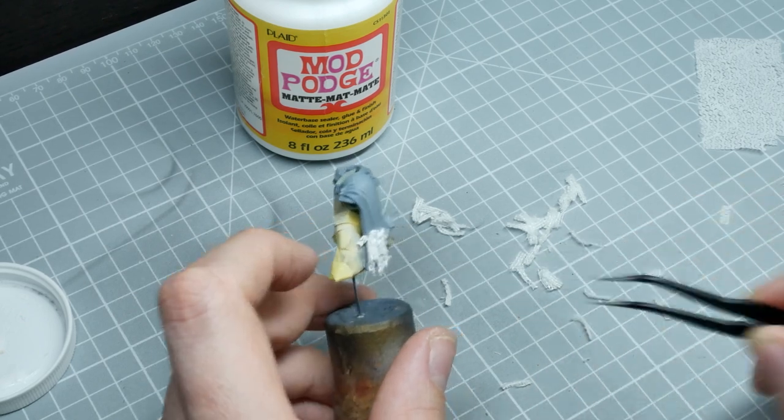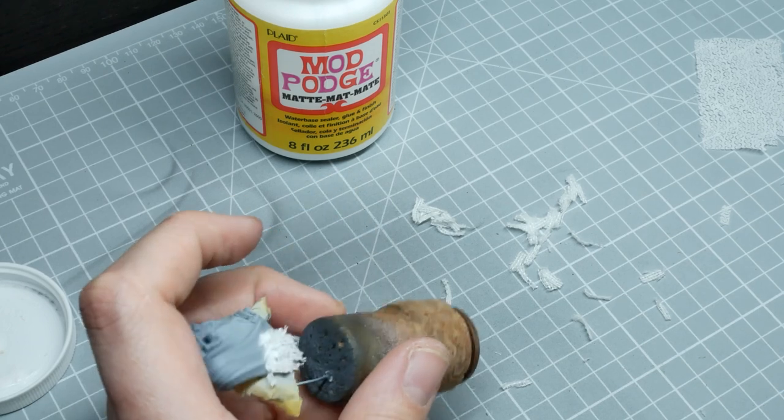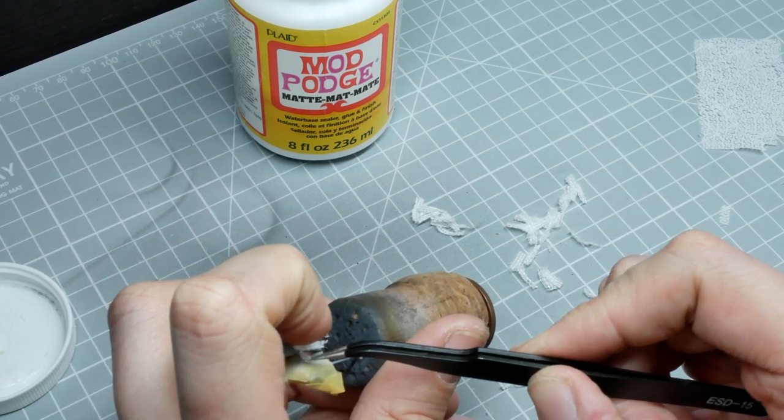The hood gets the same treatment, and now I'm going to do some of it over the gun as well. For the gun, just use slightly longer strips and do them from the top down to the sides.